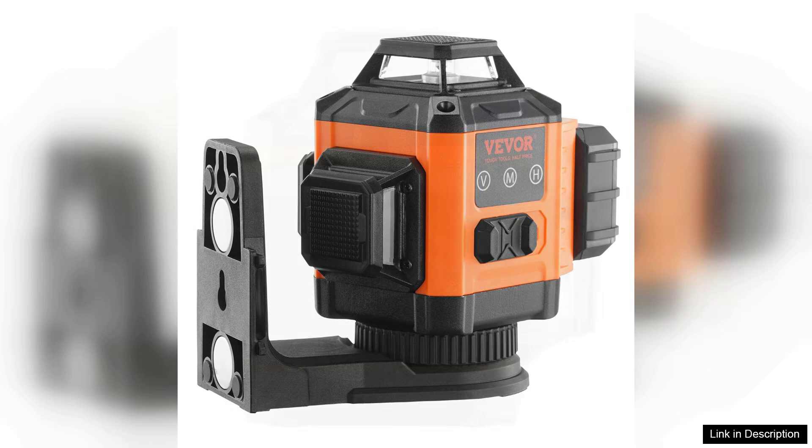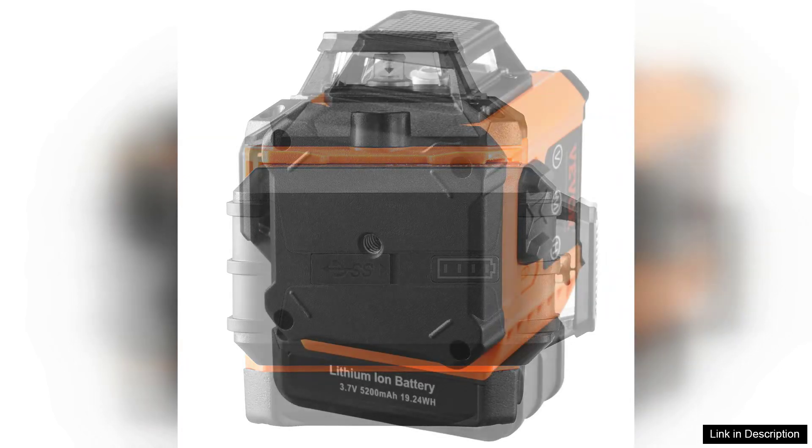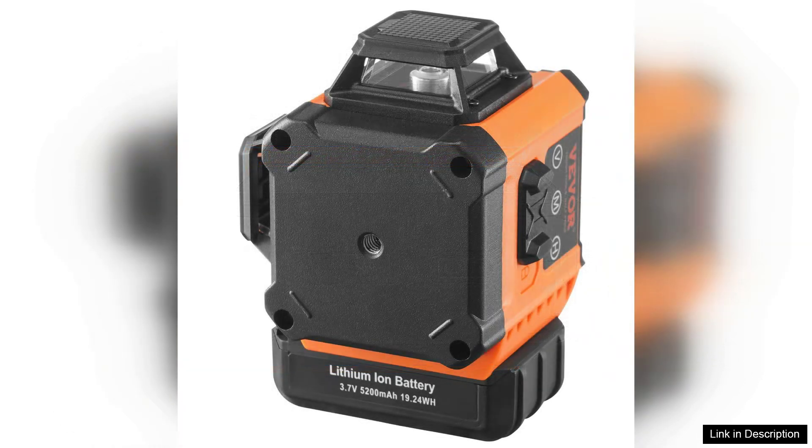However, a few minor drawbacks should be noted. The manual operation might not be as convenient for those accustomed to fully automatic laser levels. Additionally, while the unit is generally user-friendly, some users may take time to familiarize themselves with all its features.